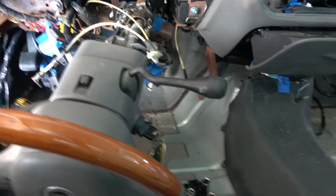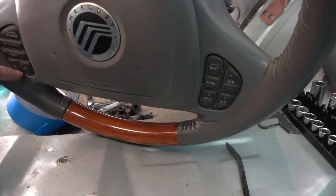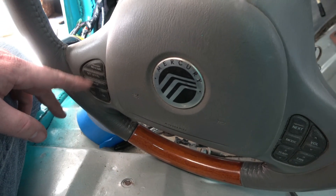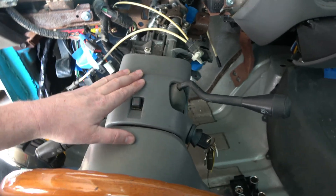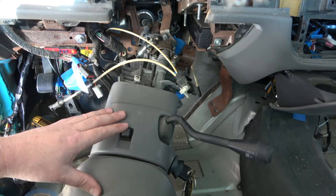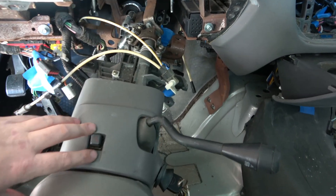Alright guys, what you're looking at here is the steering wheel. This one has the radio play buttons, the cruise control, and all that good stuff on it as well. So in order to get this disconnected, I'm dropping — correction — I'm dropping the steering wheel itself, but I'm going to take the dash out and leave the steering wheel in place.